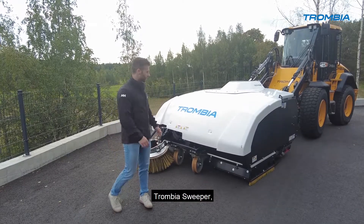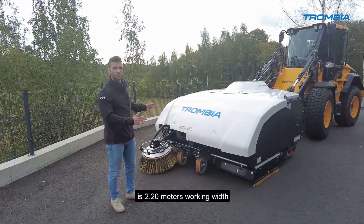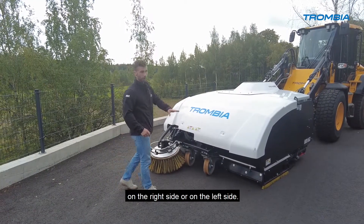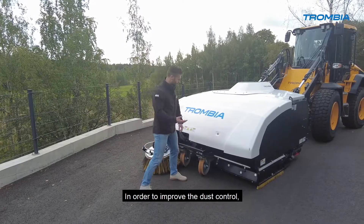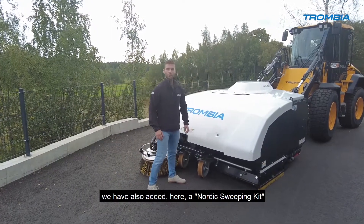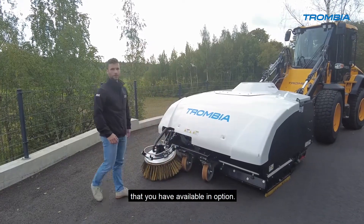The Trombia Sweeper has a 2.2 meter working width, mounted with a side brush on the right side or on the left side. To improve dust control, we have also added a nordic sweeping kit that is available as an option.